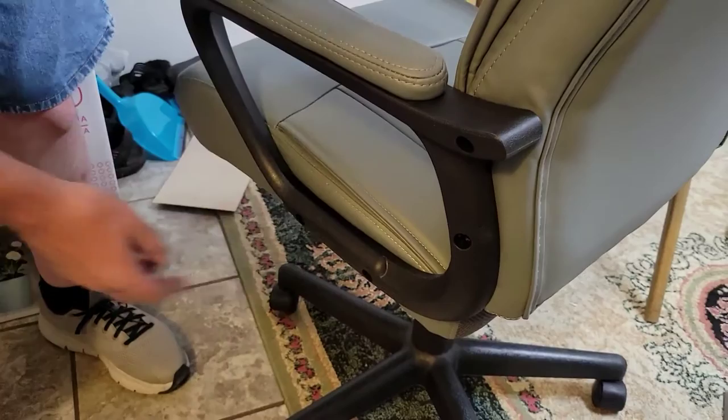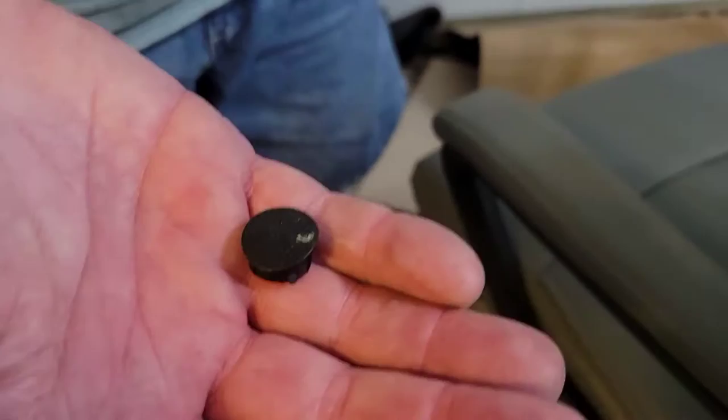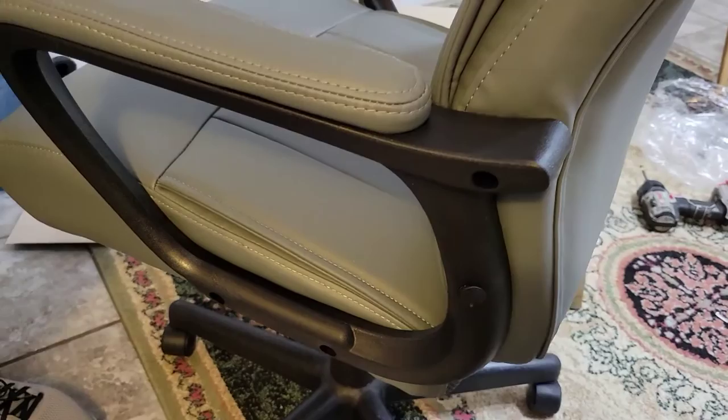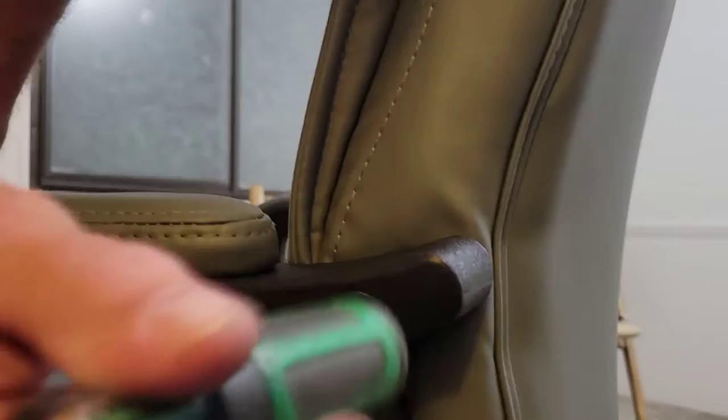There are four holes here and they all get caps that go on so you don't see the tops of the nuts. They go in these holes just like this. We use a hammer — it's got a rubber end so it's not going to hurt the plastic — and you put them up here, put them in, and down here.